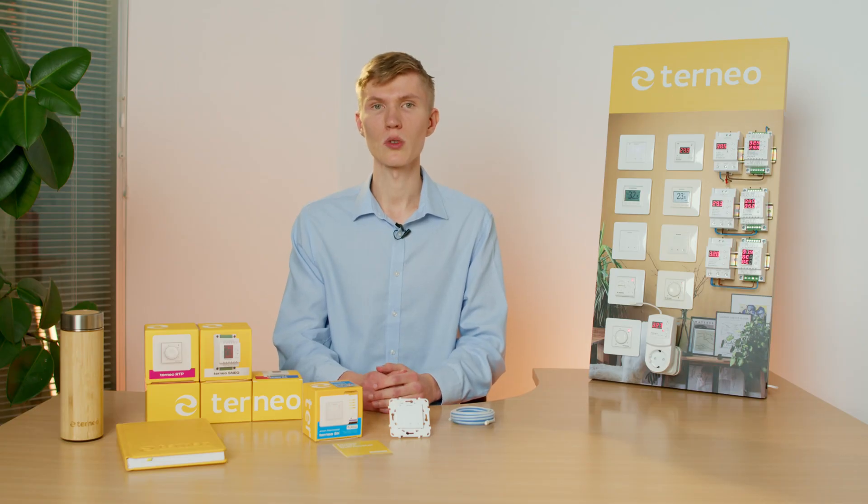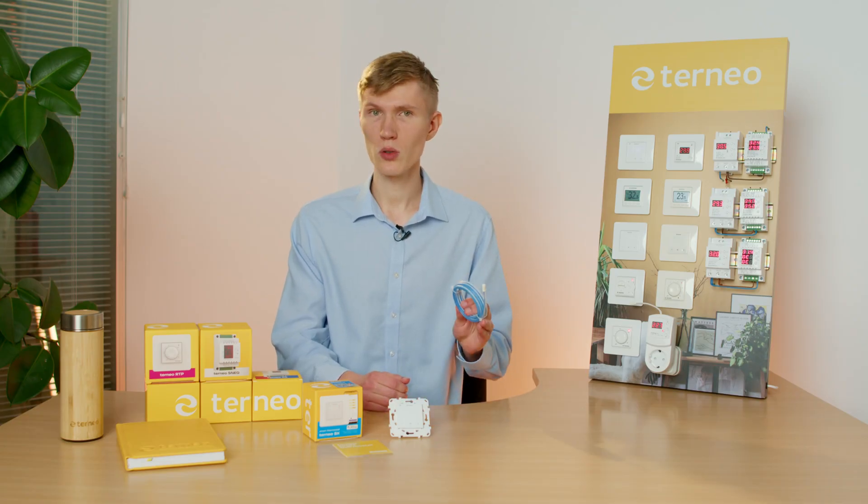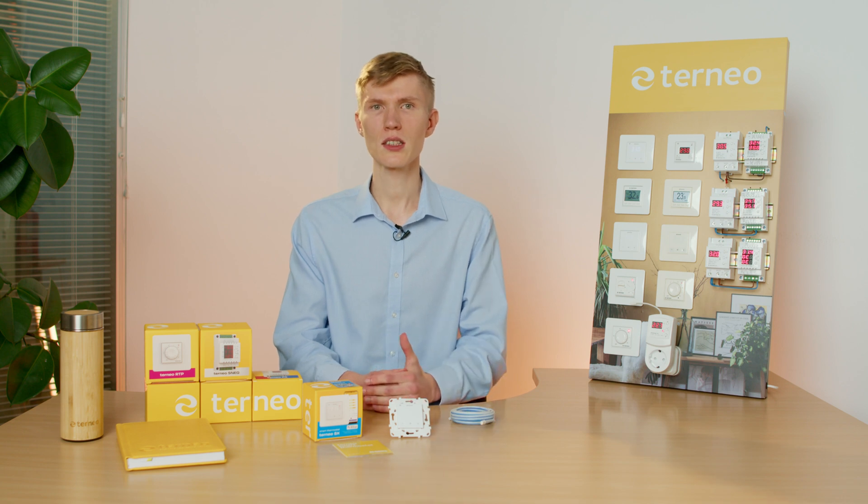TORNEO is also compatible with other brands' sensors. That's why you can replace a thermostat from another brand in case it went out of order or based on personal preference.